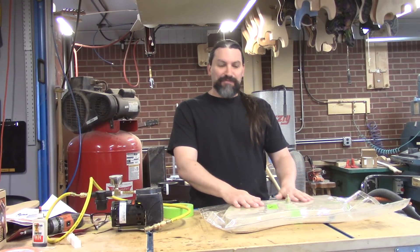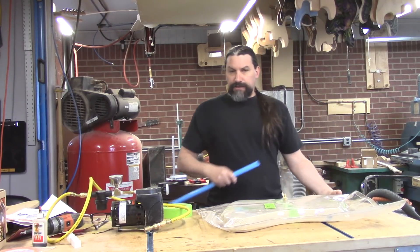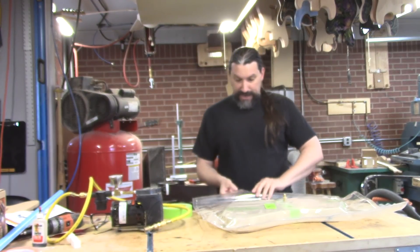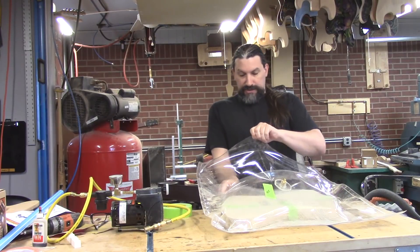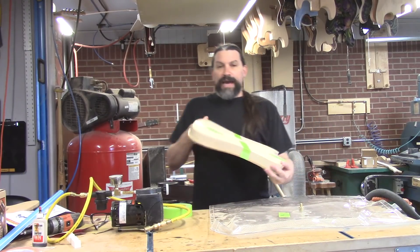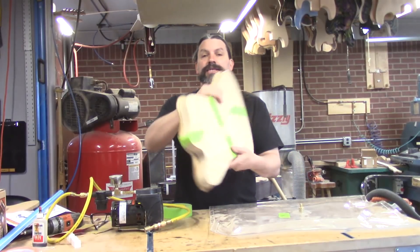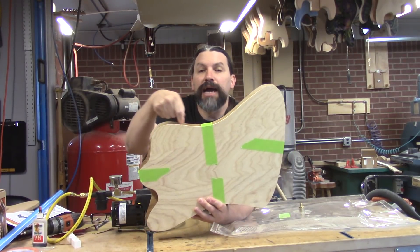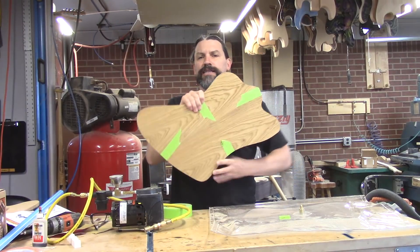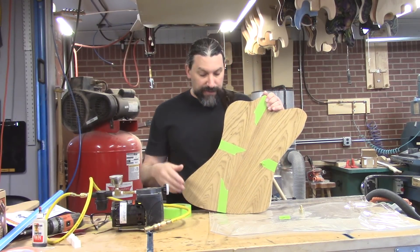But first, let's have a look. This is a Firebird body that I'm working on. We're going to pull it out of the bag here. It is a piece of swamp ash for the back with a piece of roasted swamp ash for the top. You can see the top is oversized. You'll see a little bit more about this guitar in future videos, but let's talk about the vacuum system that we have here.